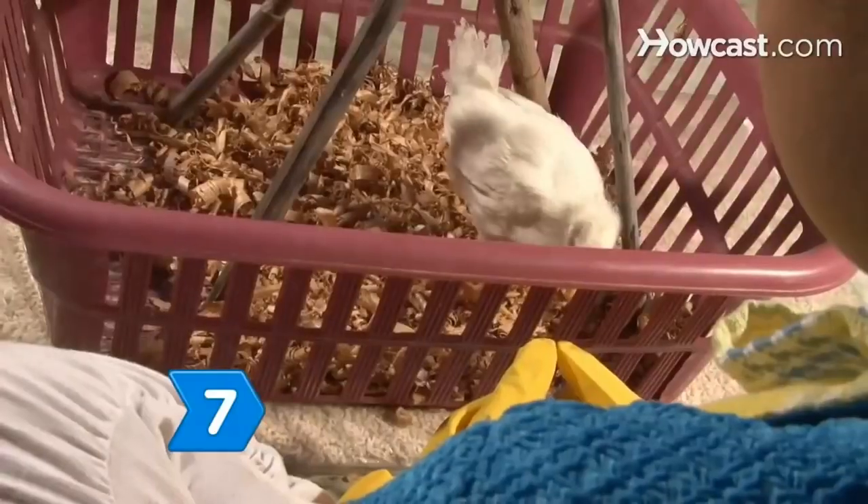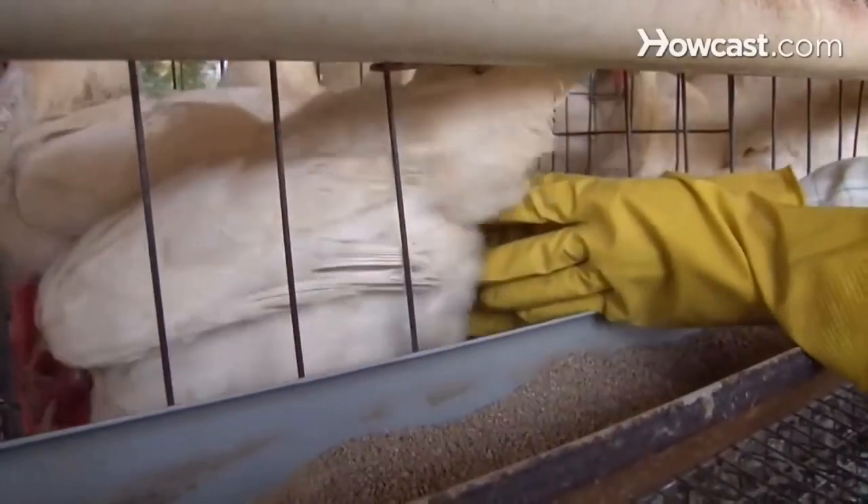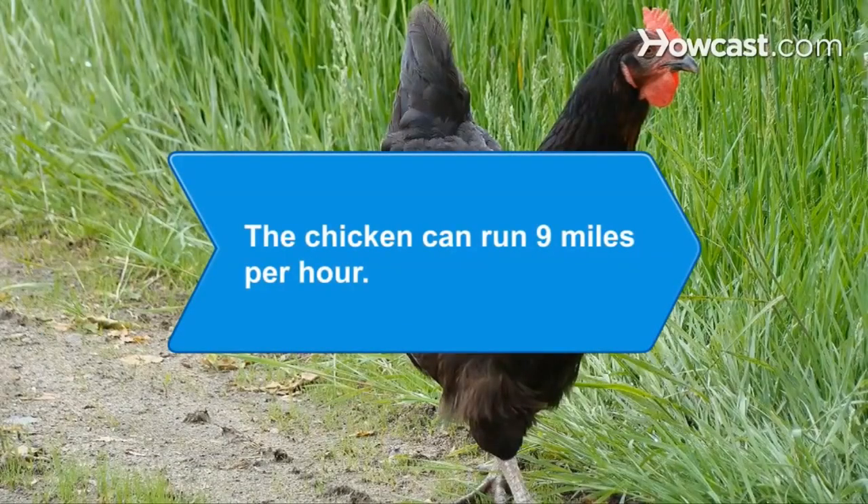Step 7. Watch your chicks grow. After 4 to 6 weeks, you can transfer your poultry pets to an adult chicken coop for their permanent home. Did you know the chicken can run at a speed of 9 miles per hour?